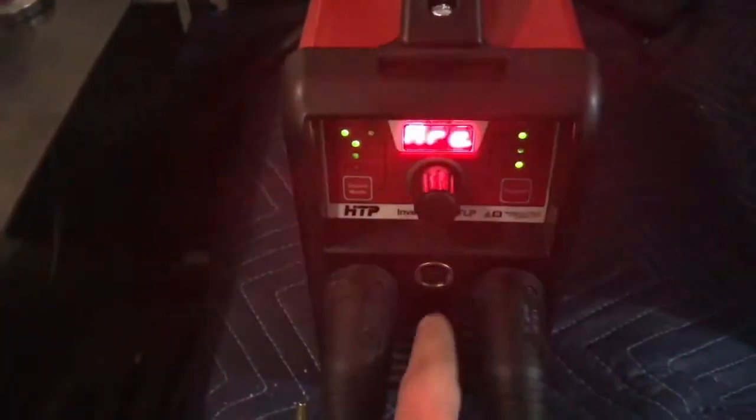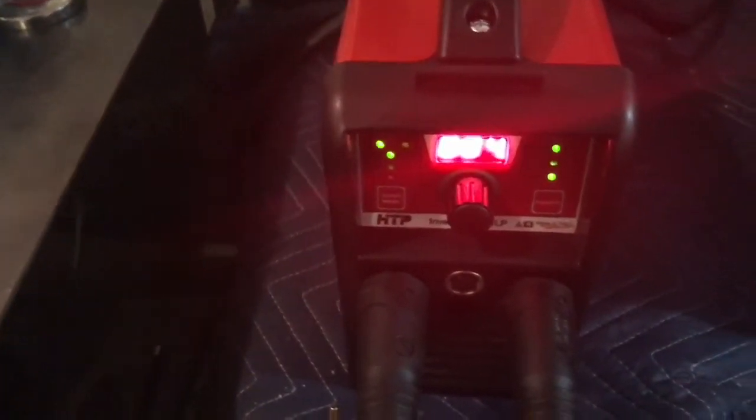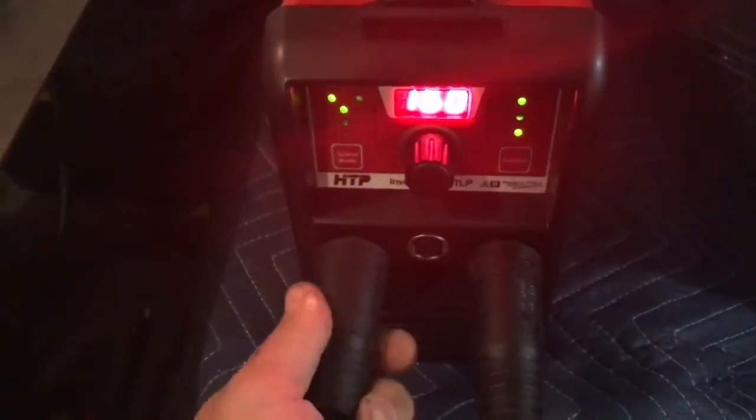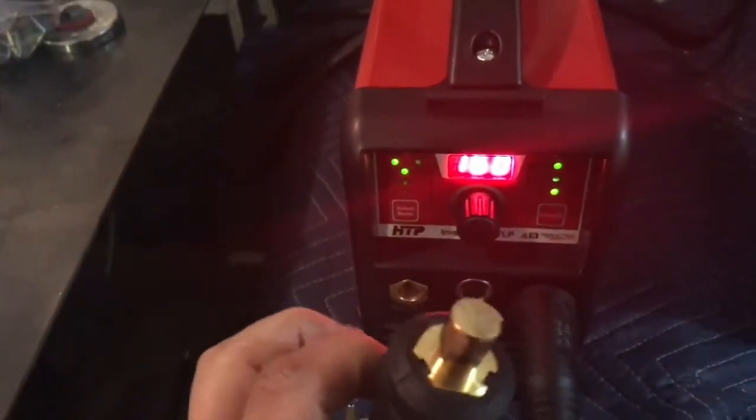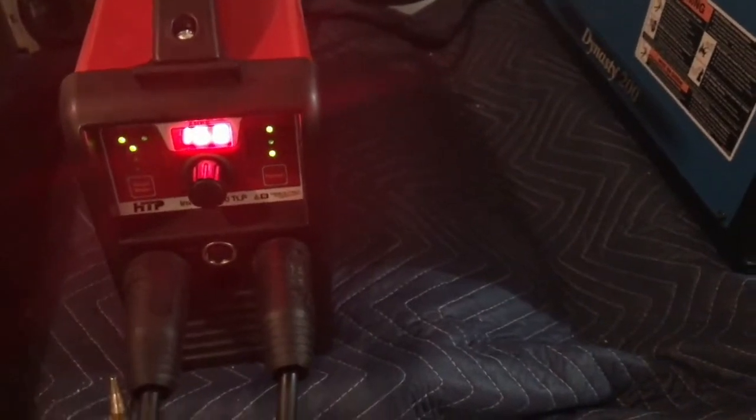I want to note a couple things. It does have foot pedal control — you can add a foot pedal. It comes with the large DIN connectors, which I really like. If you buy the Miller MaxStar 150, you're getting a 25 millimeter DIN, maybe a six gauge wire, four if you're lucky.